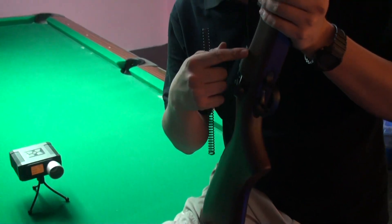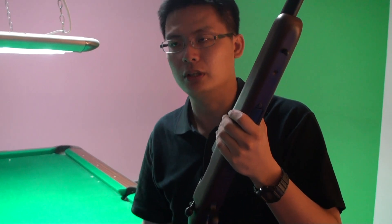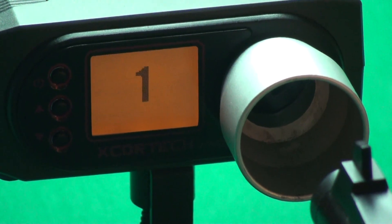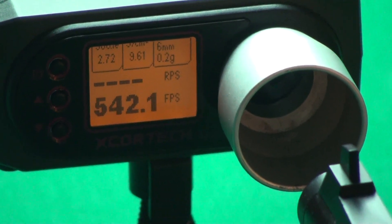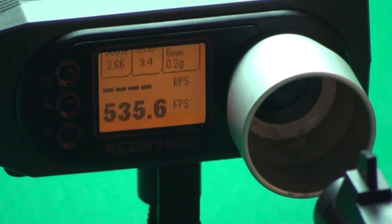We tried to put one spring inside the bolt and we want to make sure of the result. According to our experiment, the original spring provides about 360 FPS. And today we use these upgrade springs — the result is about 542 FPS, but still easy to pull the bolt. And the FPS is very stable.